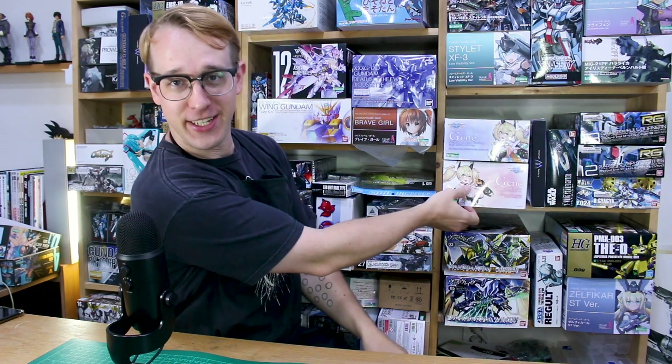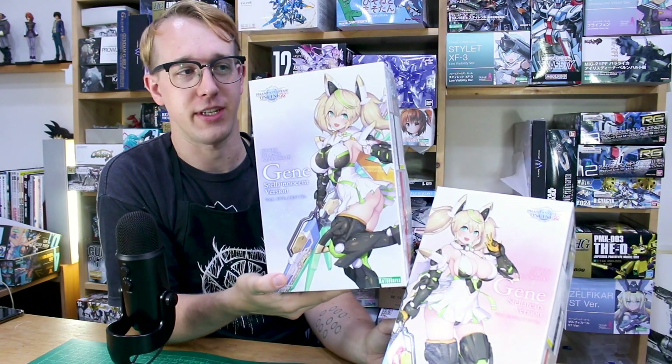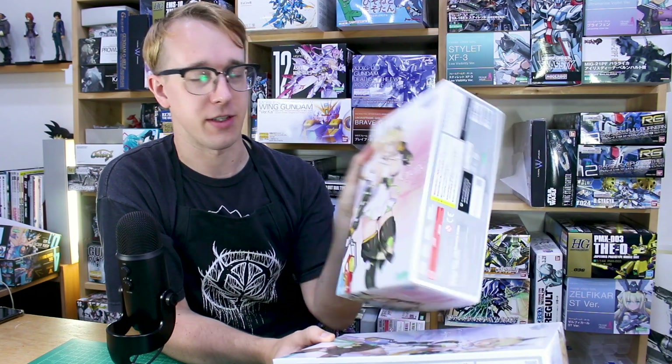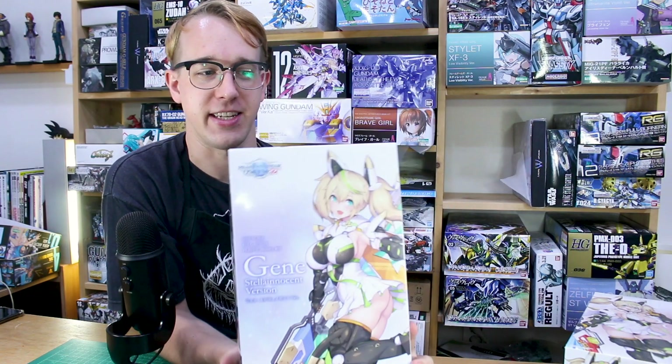What's going on guys - I've heard your calls and I'm here to answer. We're going to review both Jean kits, but in separate videos. We're starting with the Stella Innocent version, which came out first, and then the Stella Tears version came out recently, so we'll look at that second. Let's start with the original one first.